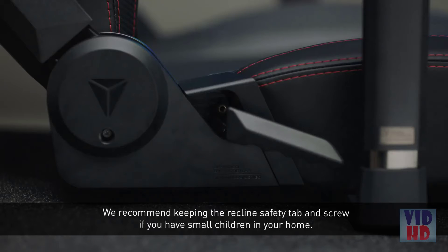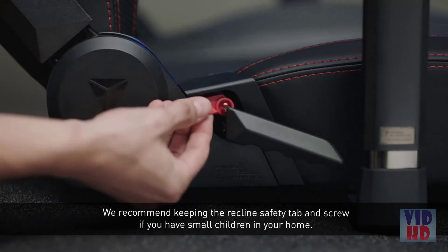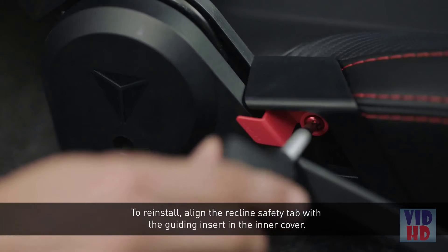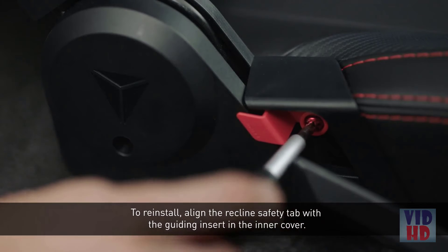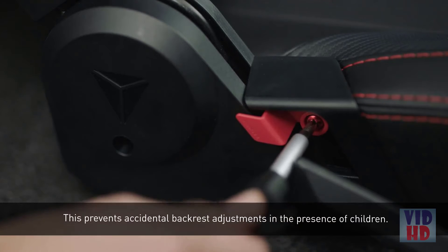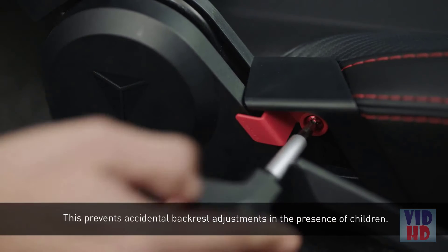We recommend keeping the recline safety tab and screw if you have small children in your home. They can be reinstalled for child safety. To reinstall, align the recline safety tab with the guiding insert in the inner cover. Tighten the screw. This prevents accidental backrest adjustments in the presence of children.